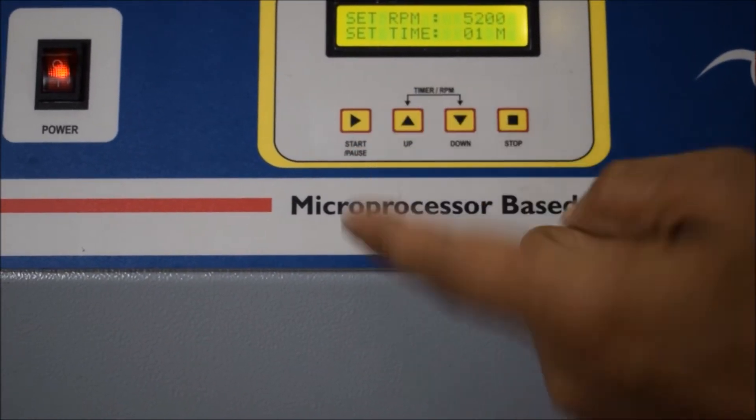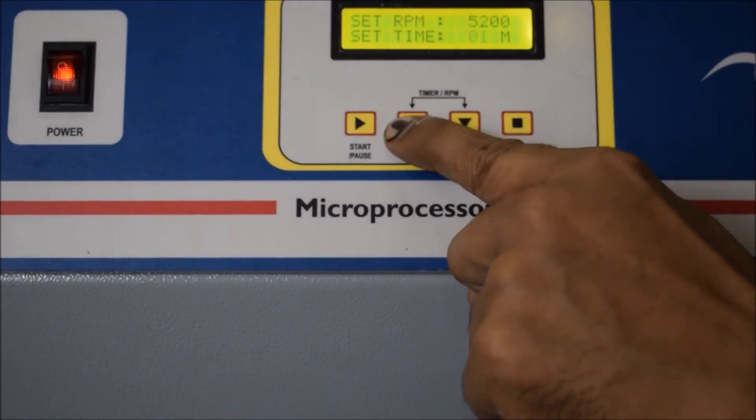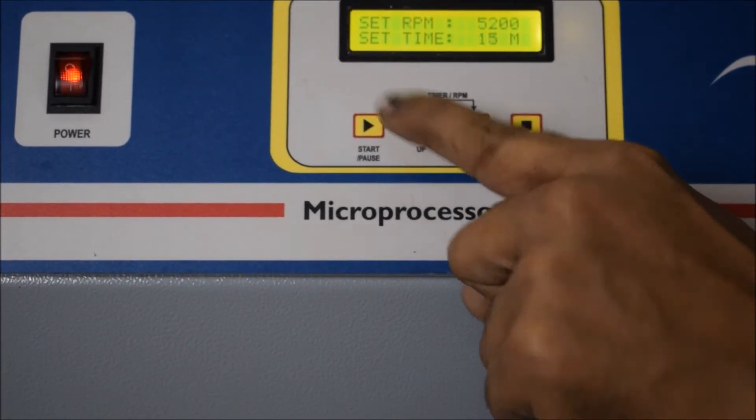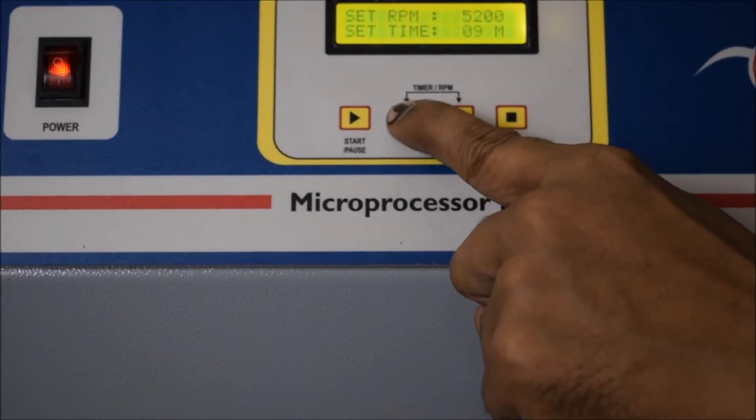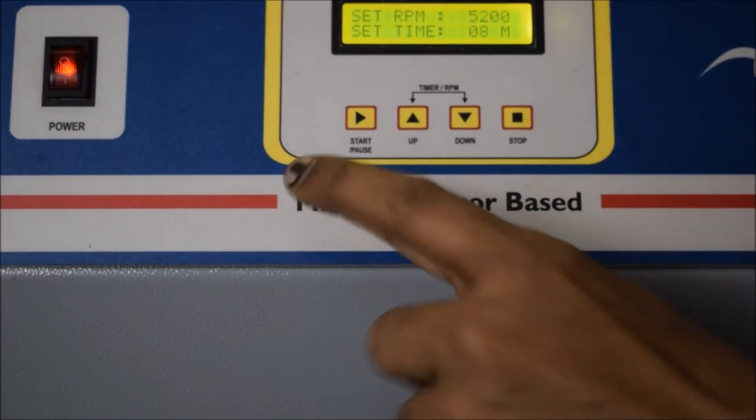Enter the proper centrifuge speed at which you want to spin your sample. Centrifugation speed is often given in rotations per minute, i.e. RPM. Set the proper RPM of the machine.